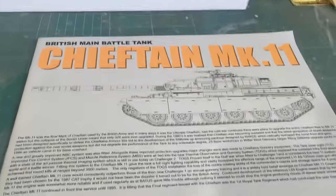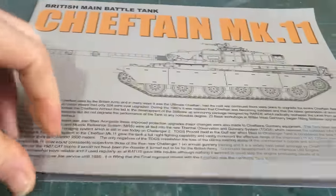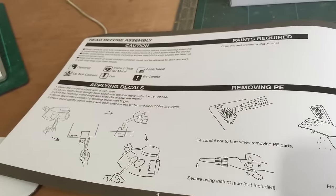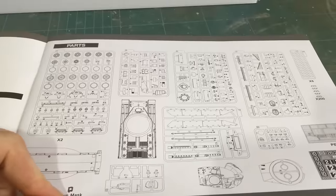Now onto the instructions. It gives you some detail and history on the Chieftain with a nice line drawing. On the first page we get some information on things to do and not to do, and then another list of all the parts.